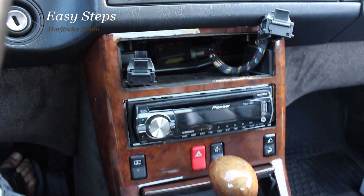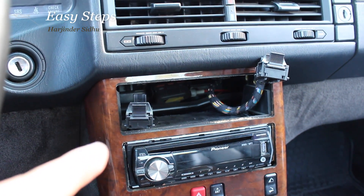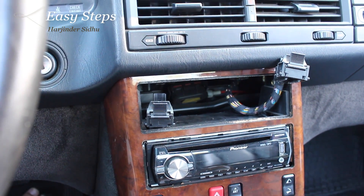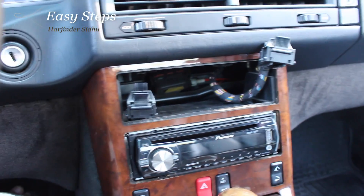The first thing you are going to want to do is remove your AC climate control. I have another video posted on how to easily remove it out of your console, so please check that out.